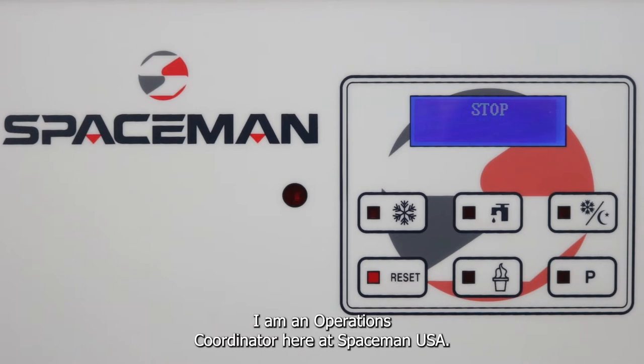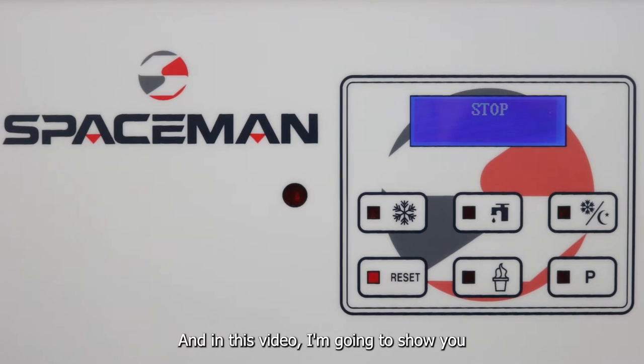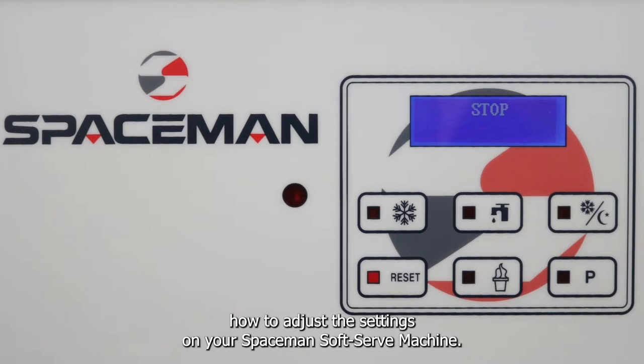Hi everyone, my name is Logan Schauer. I am an operations coordinator here at Spaceman USA, and in this video I'm going to show you how to adjust the settings on your Spaceman soft serve machine.